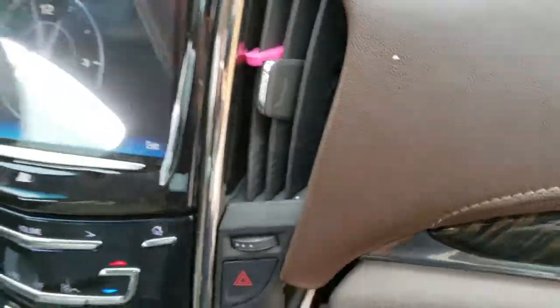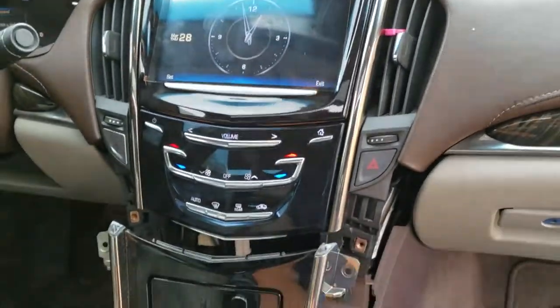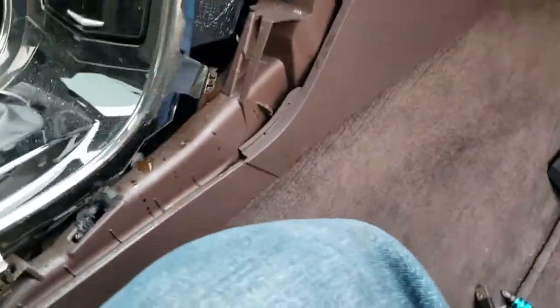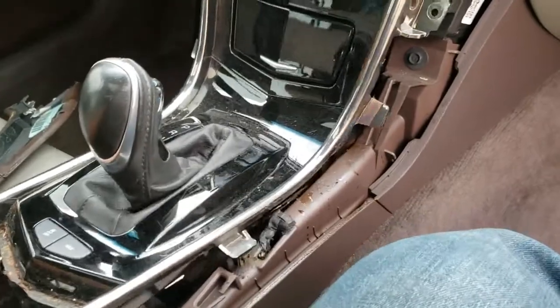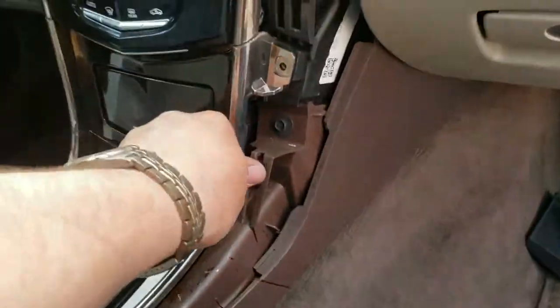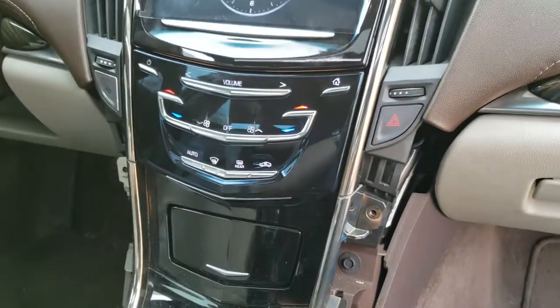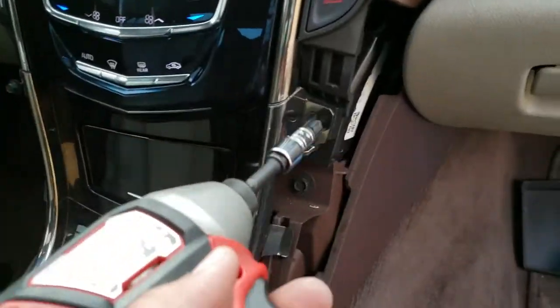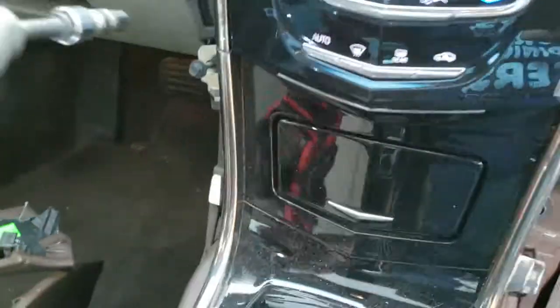Now we just slap everything back into place. Same thing with this one — put that there, just work everything in. Two screws, seven millimeters. Go ahead and drive them in — not too much because it is plastic. Perfect.